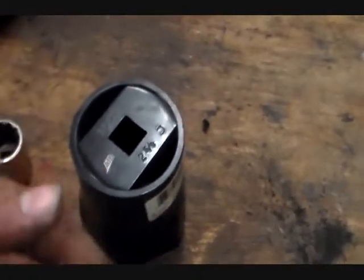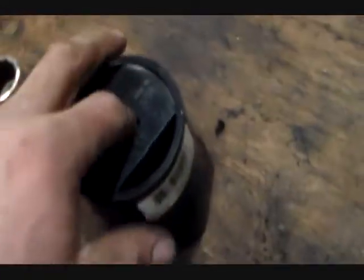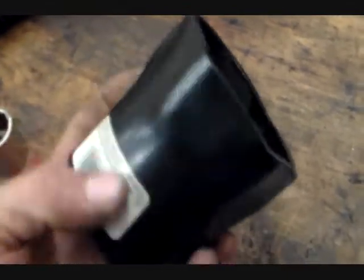This is just a quick shop tip video. If you've ever seen a socket like this — it's a stamped steel socket for doing wheel bearing nuts. This is a Dana 70, but any full float axle is going to take this type of socket. This is the style of socket you'll use for any of these bigger sized spindle nuts.